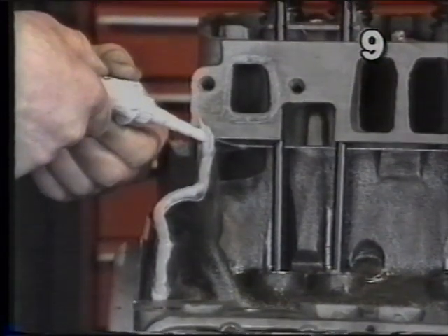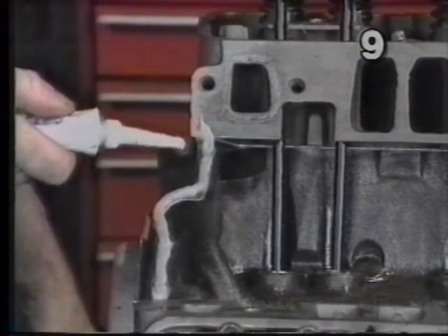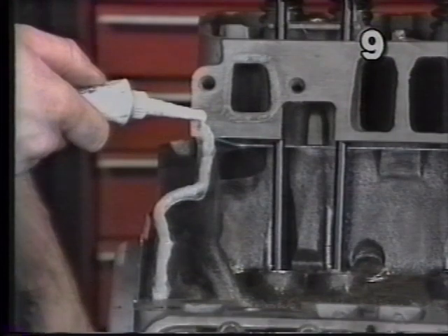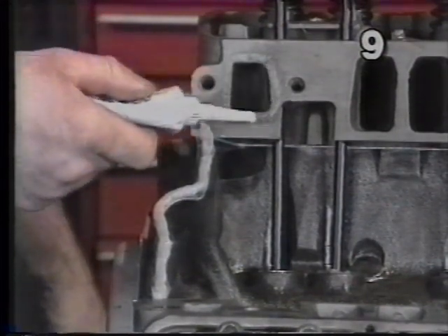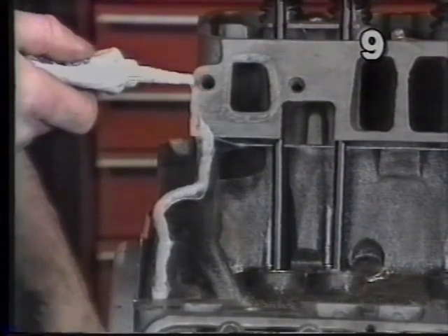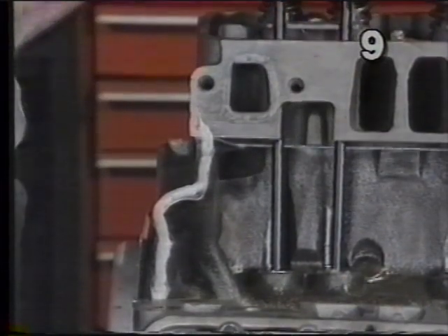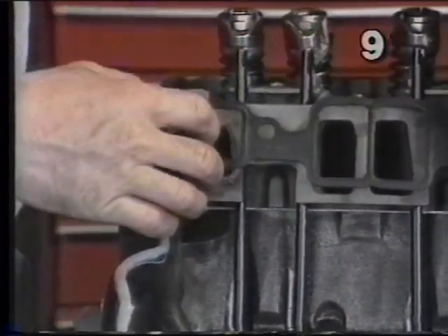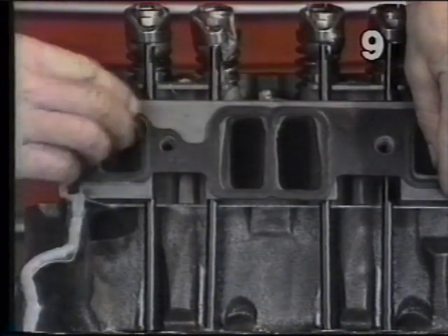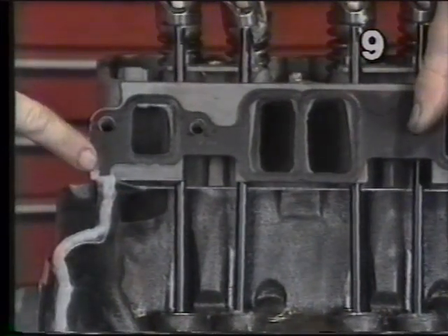We've applied approximately a 3/16th diameter bead of silicone sealer from one end of the block surface to the other and brought it up on the edge of the cylinder head slightly. We've also applied a thinner bead around the water passage at both ends of the cylinder head. Now we can take our side gasket and, lining it up with all your ports and bolt holes, press it into place, making sure that we laid the gasket over the silicone in the corner.